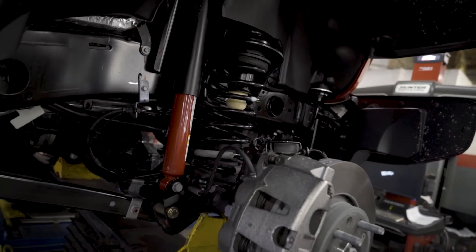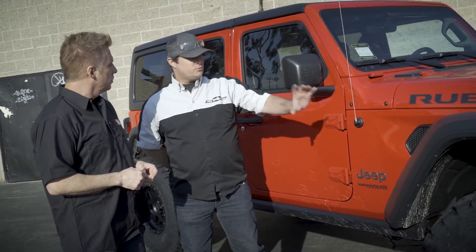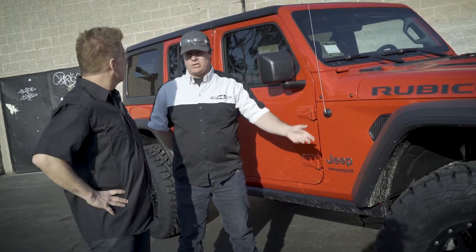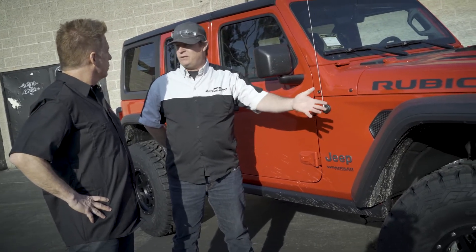This is our entry level kit right now. It's a two-inch spacer in the front and a two-inch spacer in the rear. We made sure that we adjusted everything so it moved up equally — we extended the shocks, extended the bump stops, and made provisions for 35 or 37-inch tall tires.